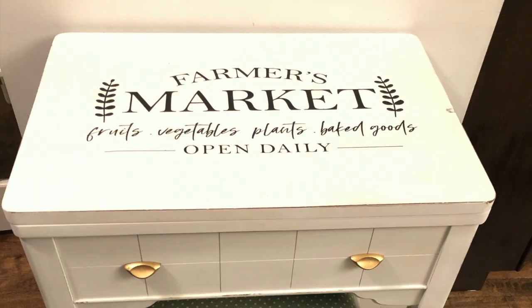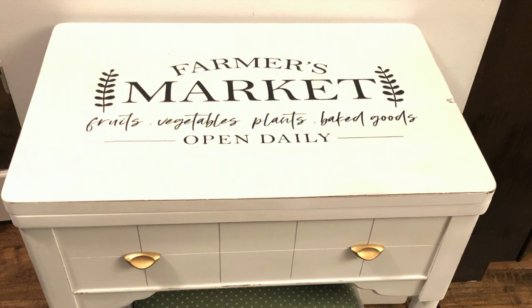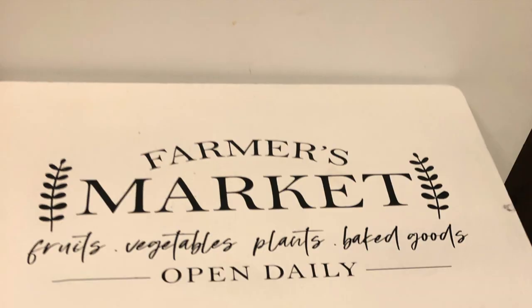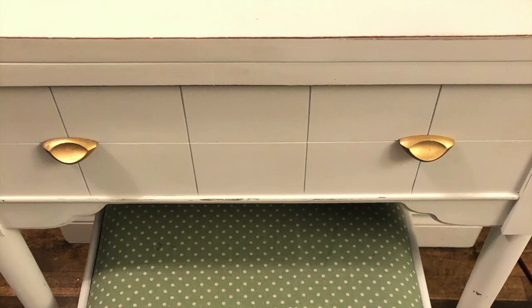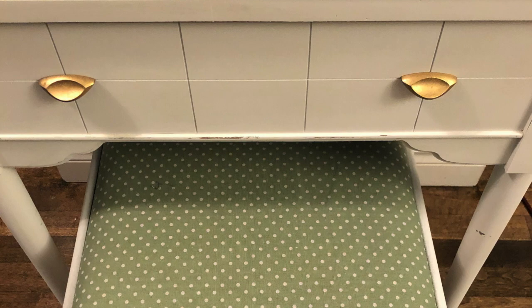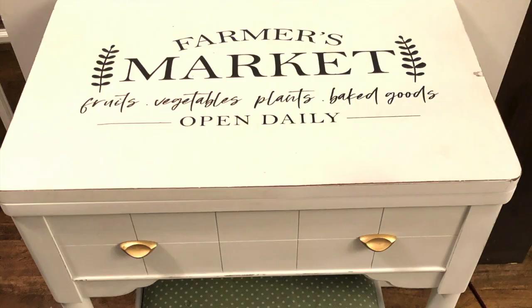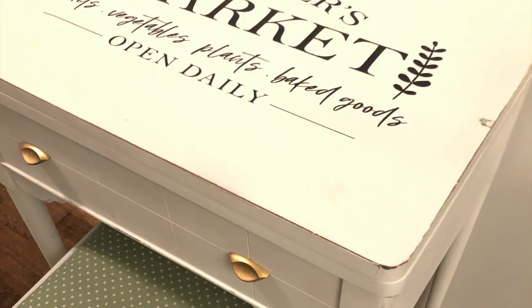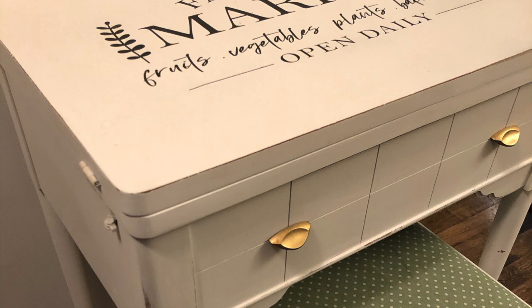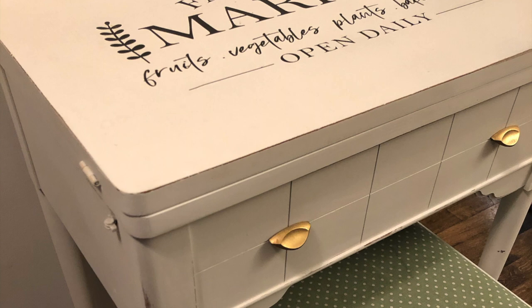I really enjoyed this project and I hope you liked it as well. Let me know what you think by leaving a thumbs up and a comment below. I'm in love with this piece — I'm not going to use it as a sewing machine table but as a decor piece or side table. You could also put a mirror on top and use it as a small vanity. Thank you so much for watching — take care and stay safe!